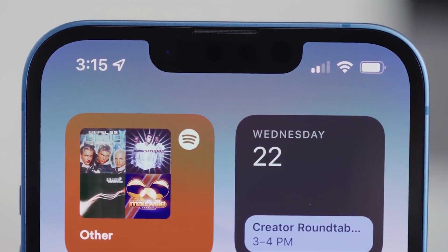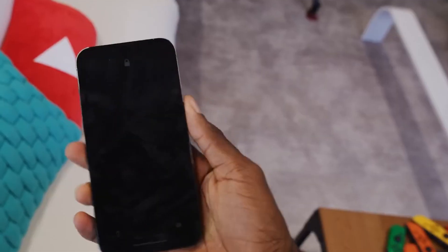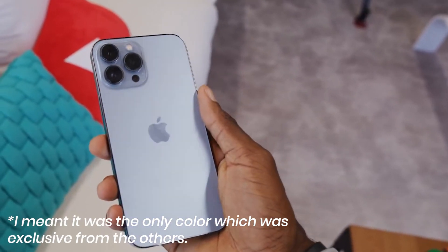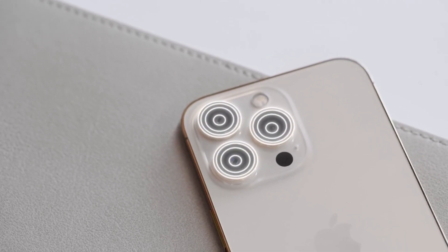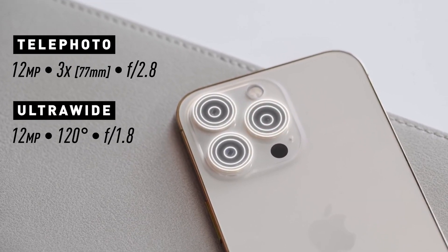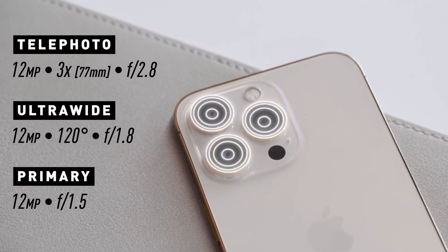Now let's check out the iPhone itself. The color of my iPhone 13 Pro is Sierra Blue. Sierra Blue stands out from all the other colors because it is the only exclusive color available for the iPhone 13 lineup. The camera lenses are wonderful — there are 12-megapixel triple-lens cameras with wide-angle, ultra-wide-angle, and 3x optical zoom telephoto lenses.